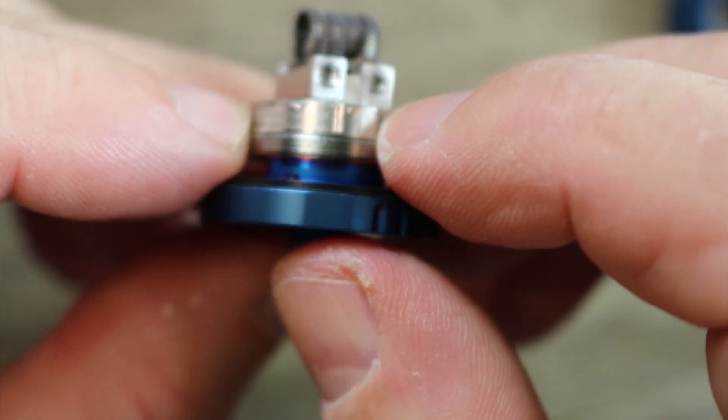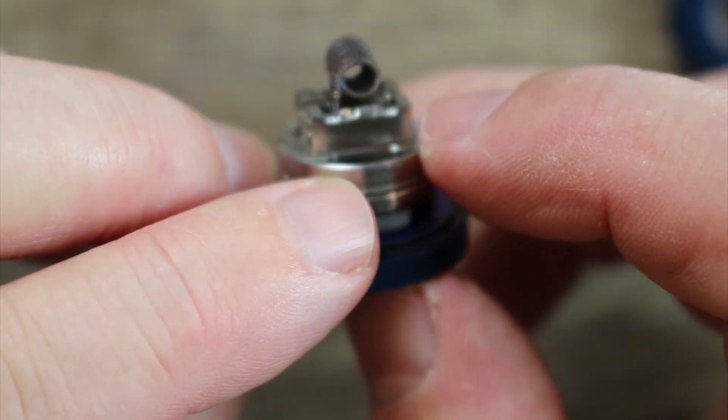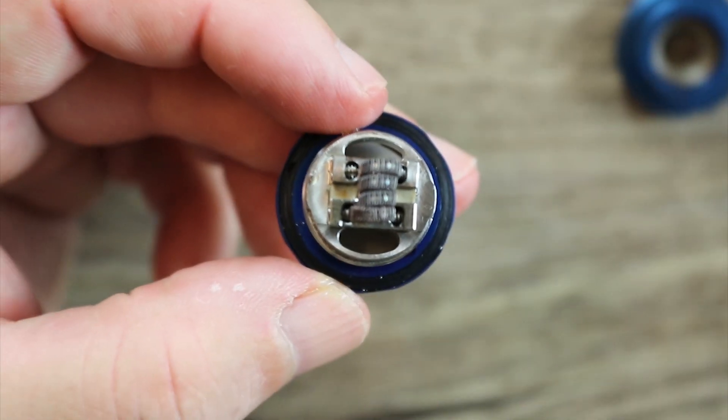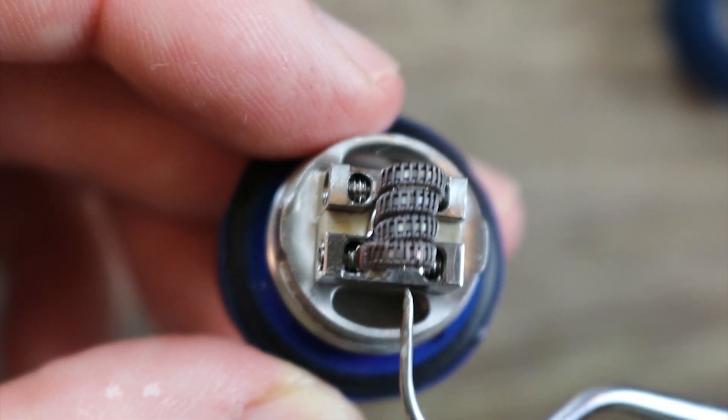I'll show you why in a second. You do that to get your deck out, and you'll notice this notch here — this notch has to catch in order for your coil to be in front of the airflow properly. They did a nice job on that, very clever way to do the build deck.